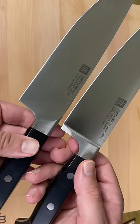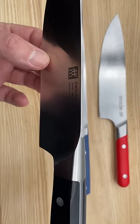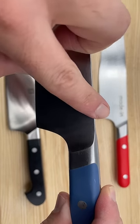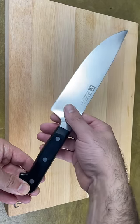Traditional bolsters make the heel of the blade too thick to use or sharpen. Other knives have a similar design, but if you look closely, you can see that the top of Zwilling's bolster extends further up the blade. The bolster on these other knives is positioned back towards the handle, so using the pinch grip is much more comfortable with Zwilling.